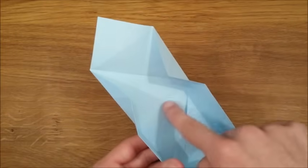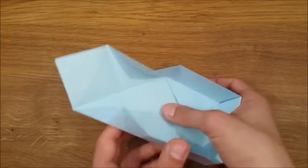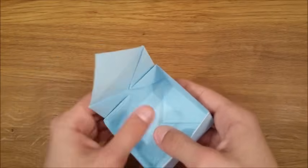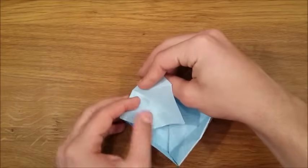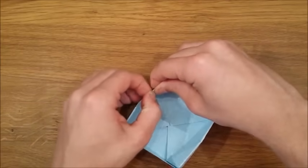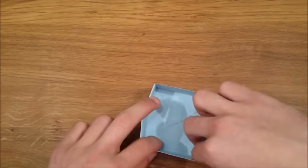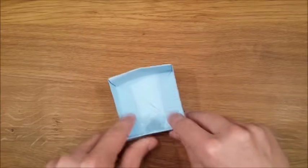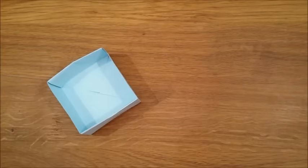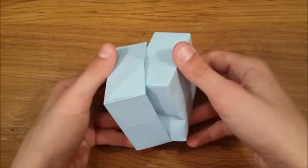Do the same on the opposite side: fold on this crease and on these two diagonal creases, and fold this flap into the box. You can make another box and slide them into each other to close your box.